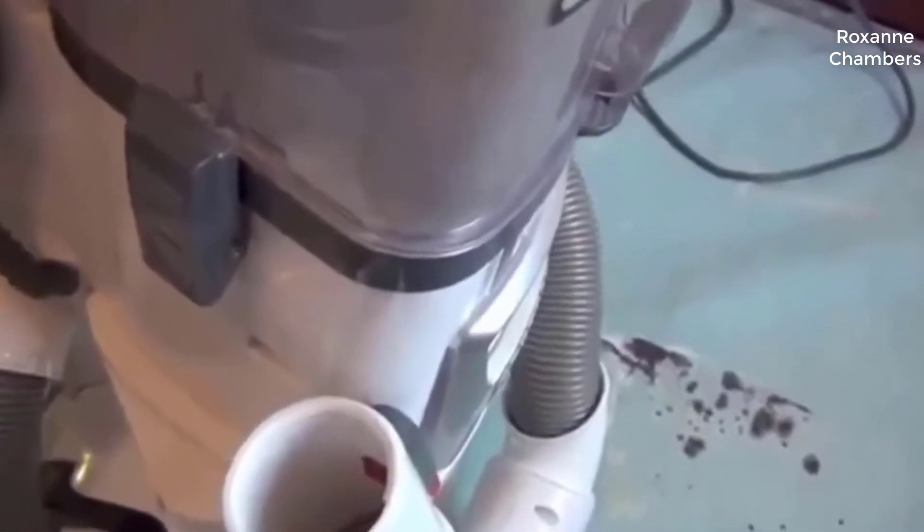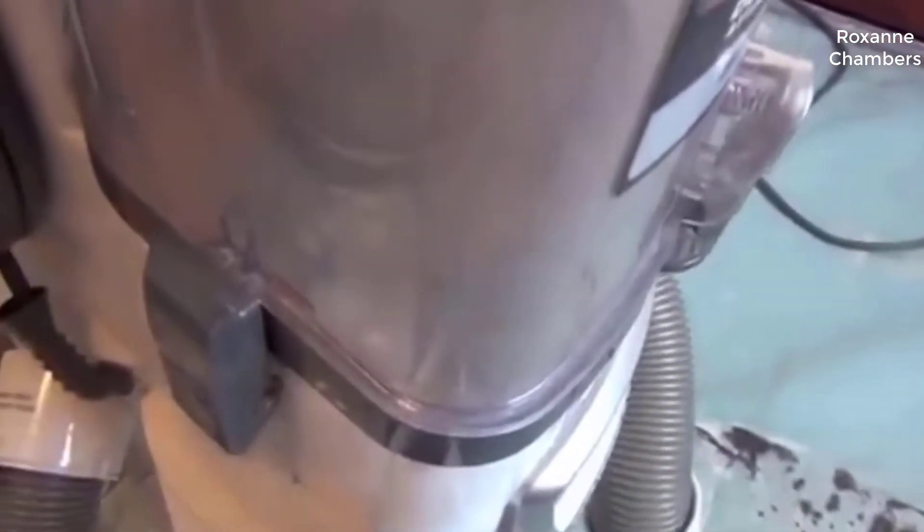If I put my hands over the attachment poles, watch what happens to the sides of the vacuum.